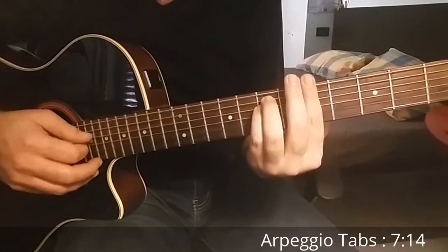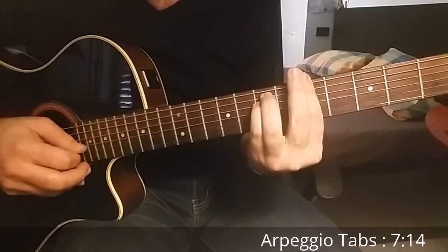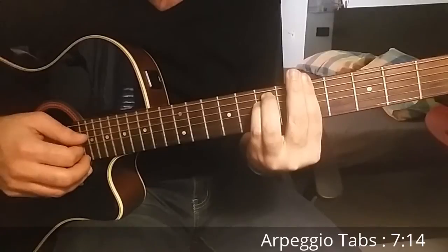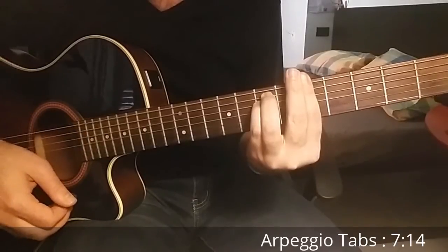Then we change to A minor. We play the same strings, starting from the third string to the first and then go back.